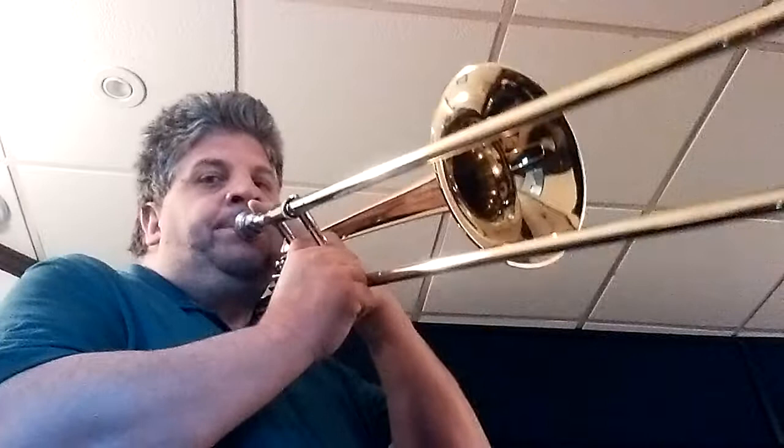By pressing the trigger you can get an F and C's that on a straight tenor you'd have to go all the way out to sixth and seventh positions, which is a little more difficult when playing faster passages.